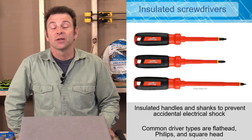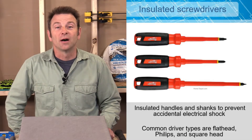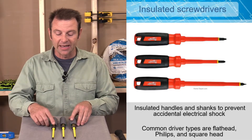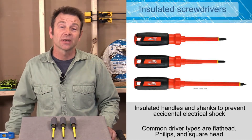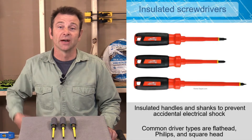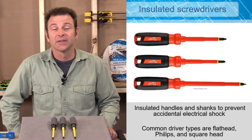We're going to use an insulated screwdriver. As an electrician working on tightening fasteners, the safety feature built into it is that the handle and shaft of the screwdriver are electrically insulated from the tip. The tip is metal — a hardened metal tip — no different than a regular screwdriver tip. The insulation protects you in case you come in contact with live electricity.